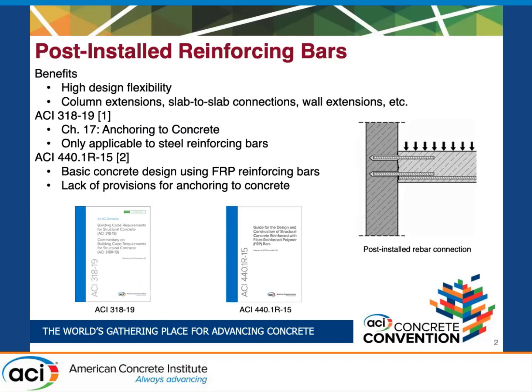This can provide several benefits. The biggest one is high design flexibility and it can allow for things like column extensions, slab-to-slab connections, and wall extensions — really just the ability to build off of an existing concrete structure.